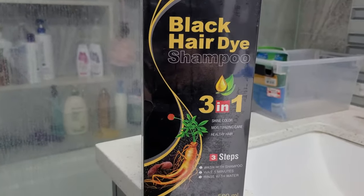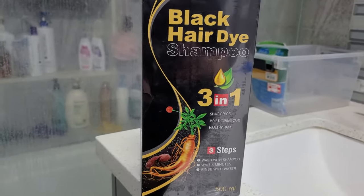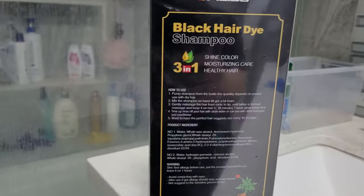It's easy and used in three steps. All you have to do is wash your hair with the shampoo, wait five minutes, and rinse with water. Make sure to test this product on a strand of hair or near your skin so that you know that you're not allergic to it.